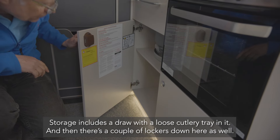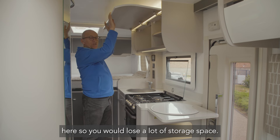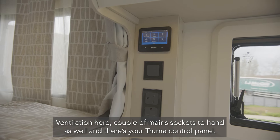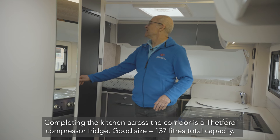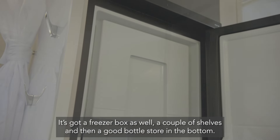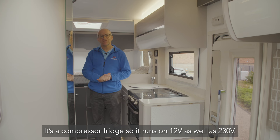There are a couple of lockers down below and a large locker overhead. A microwave oven is an optional extra that would fit there, though you would lose a lot of storage space. There are a couple of mains sockets to hand and the Truma control panel. Across the corridor is a Thetford compressor fridge — good size at 137 litres total capacity — with a freezer box, a couple of shelves, and a good bottle store in the bottom. It runs on 12 volt as well as 230 volt.